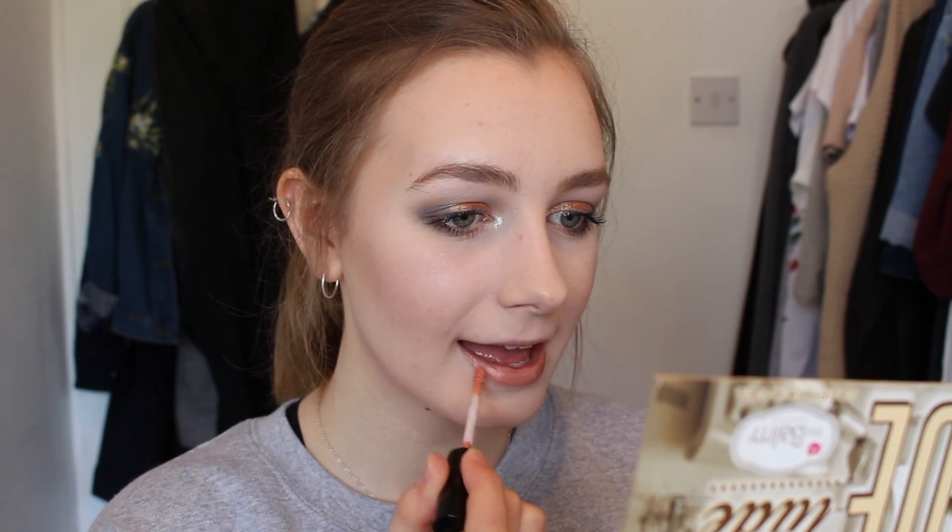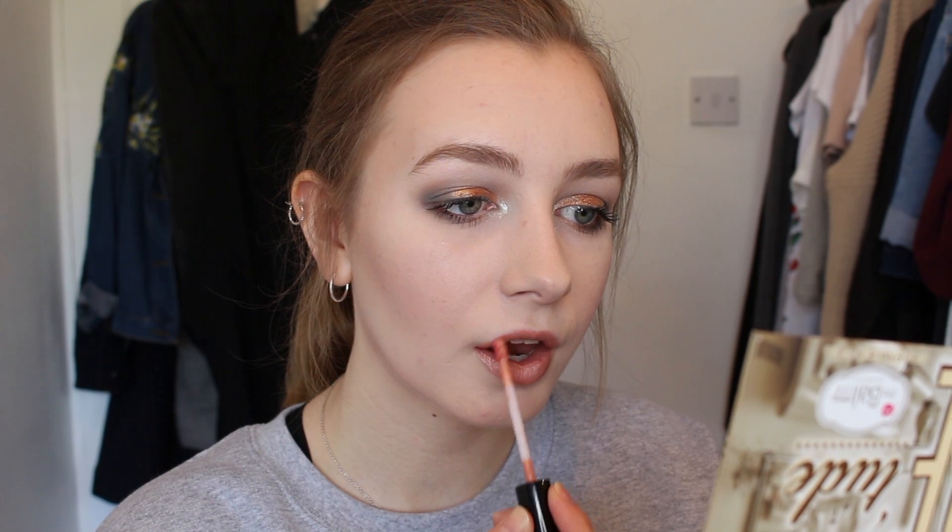To finish off I'm just applying the Kylie Cosmetics Metal Matte Lipstick in Air to my lips. And then that is this look completed — I really hope you guys like it, I love how it turned out.